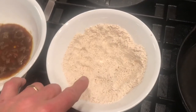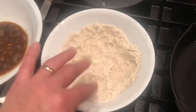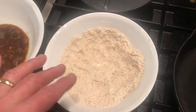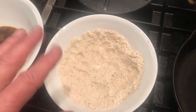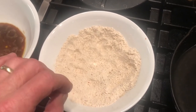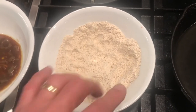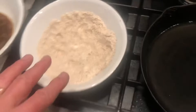Over here we have gluten-free flour with some polenta mixed in just for a little crunch, some creole seasoning, a little salt, a little pepper. And I threw in a little monk fruit sweetener just to make it a little sweet — no real sugar, so it's zero calorie, zero extra carbs. Sugar-free.